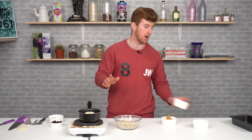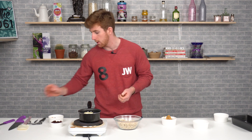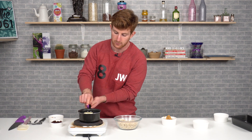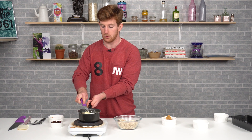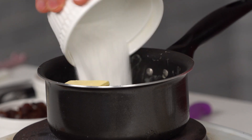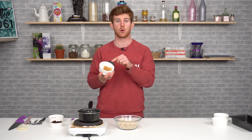To start off, we have a saucepan on a high heat. We're going to add in our butter just to melt it down — we don't want to burn it, so we'll very gradually melt it. It can often help to use a knife to cut it into small cubes. As that melts, we'll add in our sugar, which will melt with the butter to get one nice mixture.